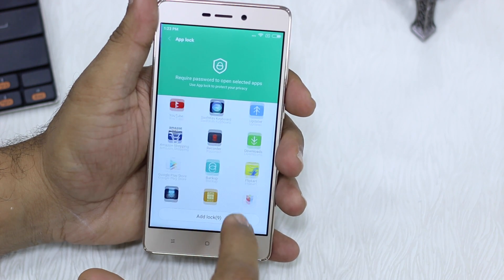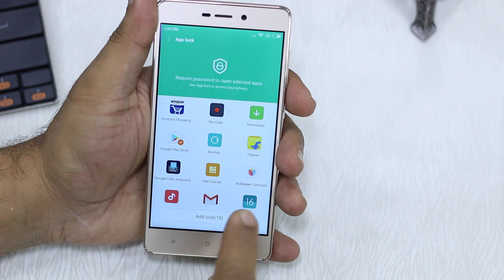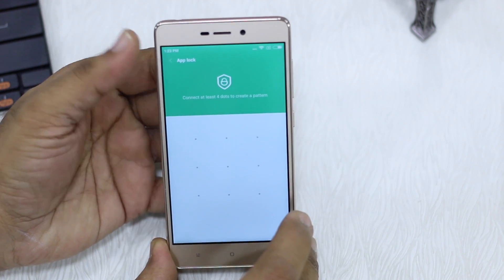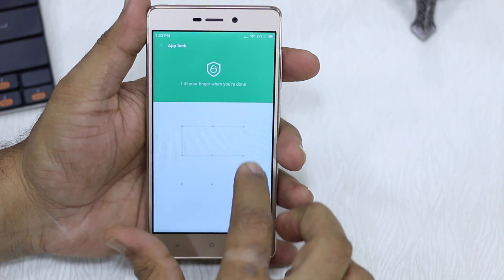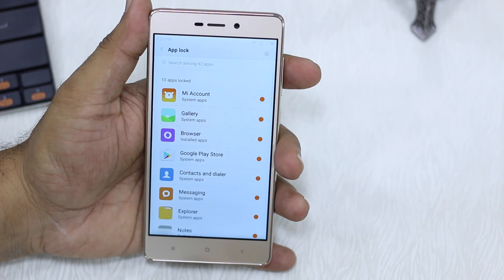Now I'm going to show you the Play Store lock. I'm going to lock it here, say Add Lock. I should be able to use my fingerprint — but no, it still asks for a pattern for security reasons, which is a bit odd. I'll draw the pattern again and say OK.